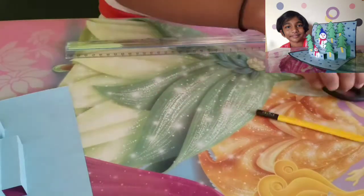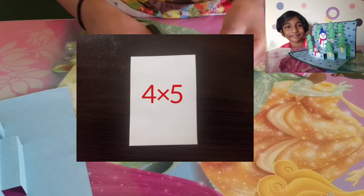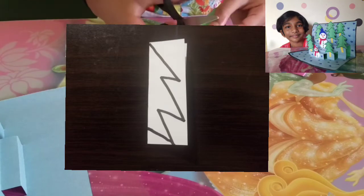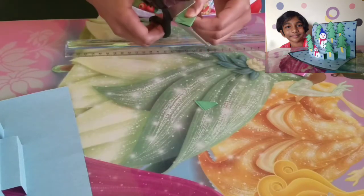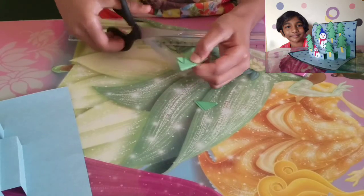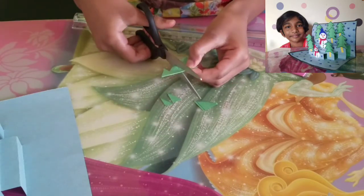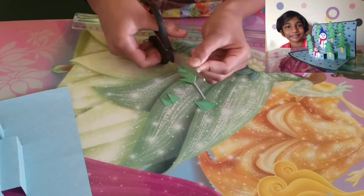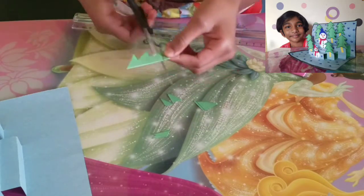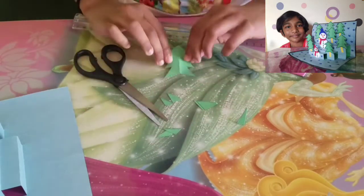Let's make the Christmas trees now. Take a rectangle piece of paper and draw a Christmas tree by folding it. Fold it and shape the tree, then fold it into place. Open and shape the ends. Now fold the tree and put the stem on.